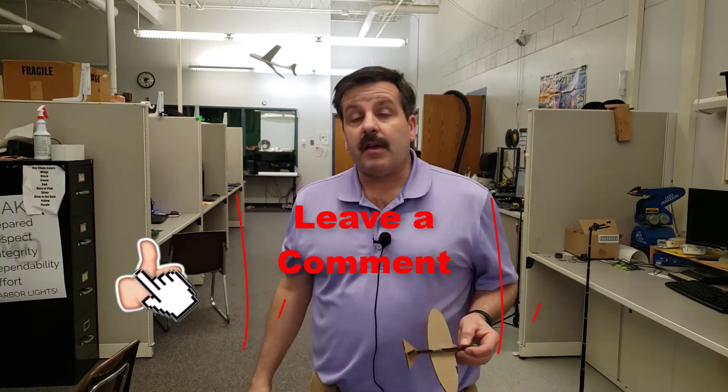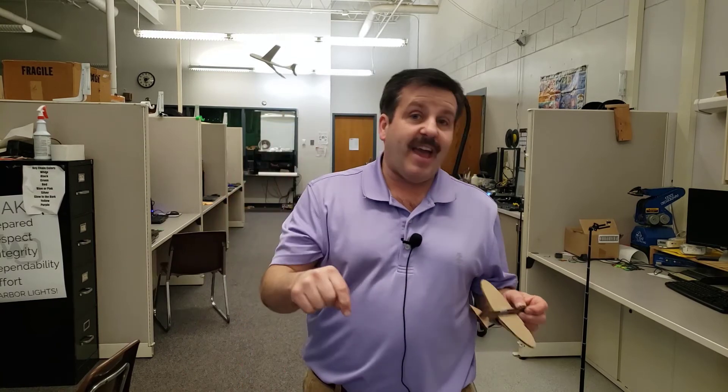If you enjoyed the video, please give it a like. If you've got a question, comment, or suggestion, add it down below. If you haven't subscribed yet, what are you waiting for — smash that subscribe button. Hit that notification bell if you want to be the first to know when there's a brand new video from me. HL Mod Tech — thanks for watching, have a great day!